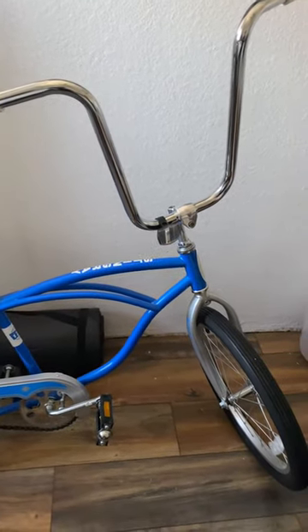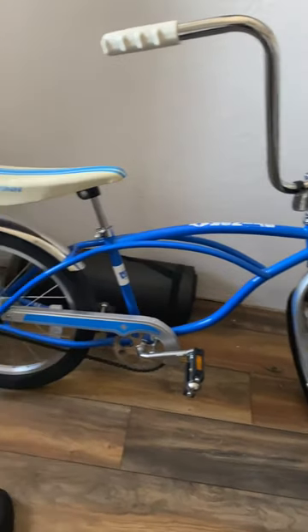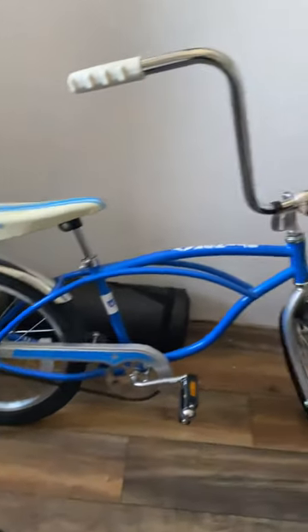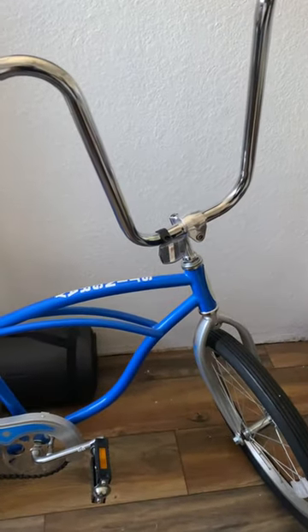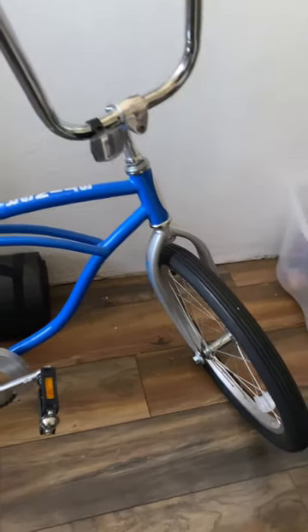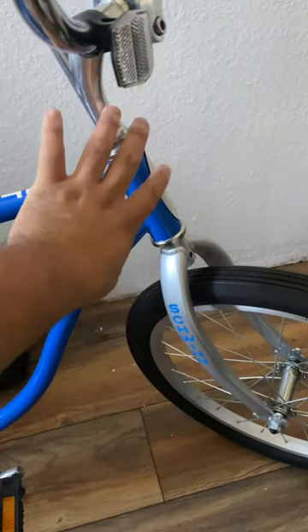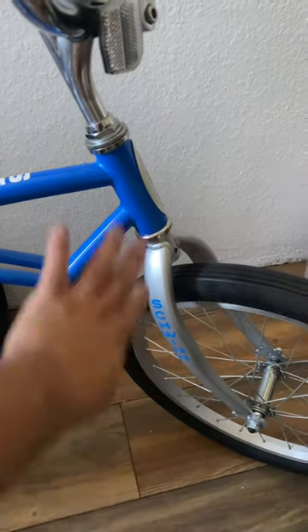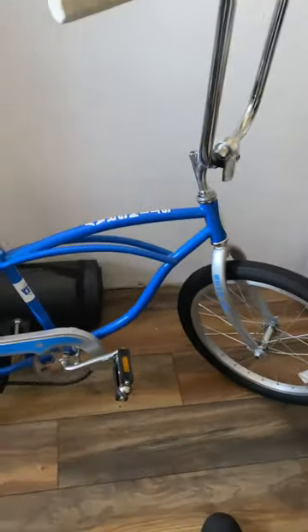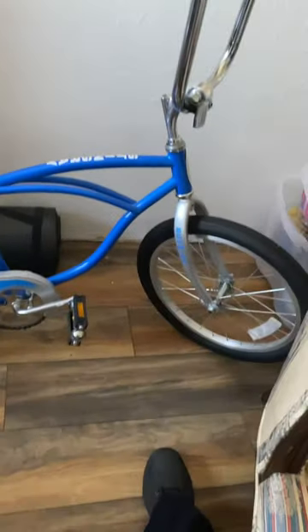I was surprised when these went up in price — I see them sell for $200 or $300. But I don't really plan on selling it. I plan on giving it to my baby brother. The only thing I might change is to put a spring fork — a straight fork, not bent — and keep everything else as is.